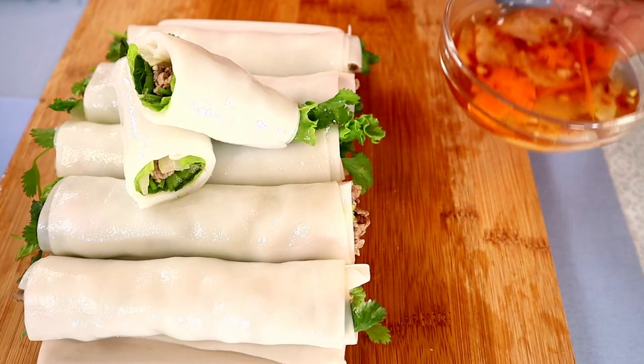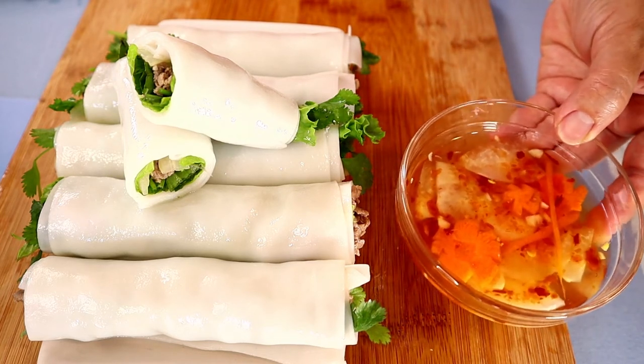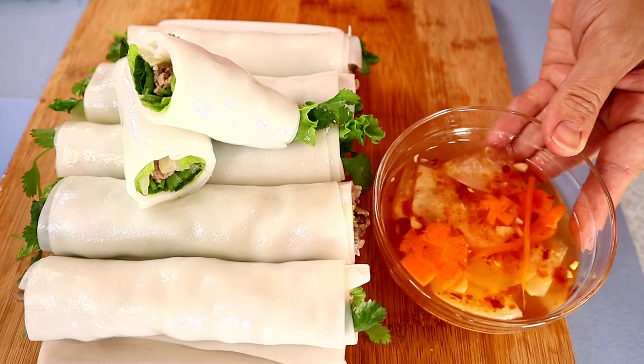Serve these beef rice rolls with a bowl of dipping sauce — fish sauce. Please enjoy.